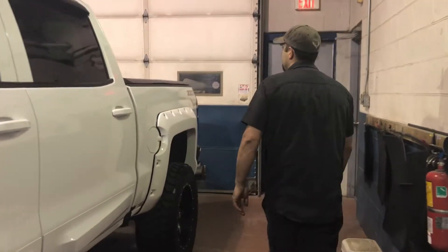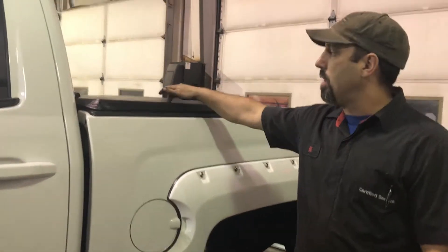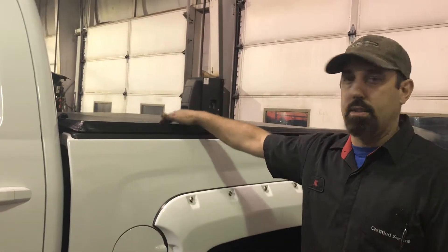The GM tonneau cover — tri-fold soft. We could also get them in tri-fold hard; they look exactly the same but with a hard panel.